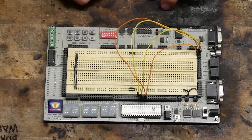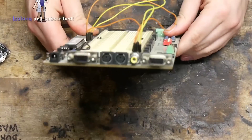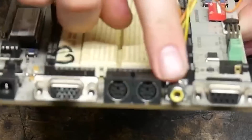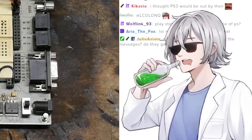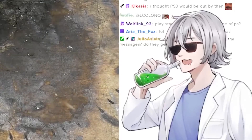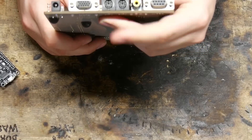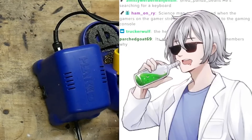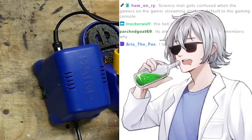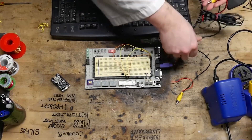We'll prototype on here and if we have time we'll put it on a custom board. I need a PS2 keyboard — that was another thing. The drivers they had written for this thing included a composite video driver, a VGA driver, and a PS2 keyboard and mouse driver, which is really cool. PS2 — not PlayStation 2 — the old keyboards that had the dedicated round plug. It's called a PS2 plug, it's not anything related to PlayStation. It existed before the PlayStation did.